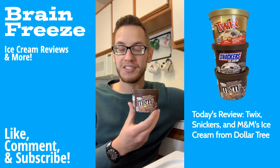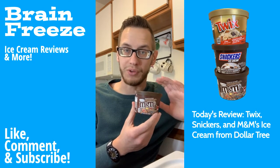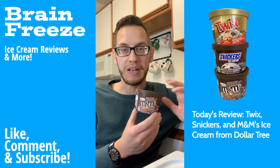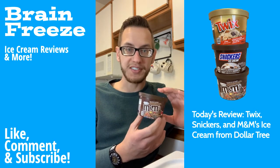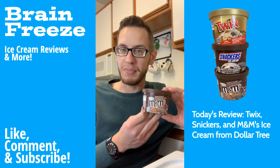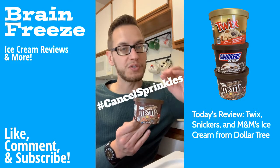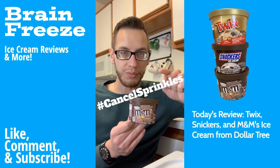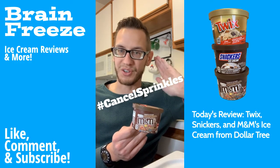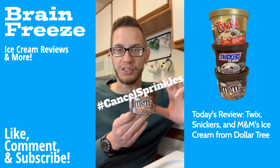Last but certainly not least — and again, I thought this one was going to be the best, full disclosure — and it was. The chocolate ice cream and the M&M's were really good. The chocolate swirl was excellent, a nice little touch. But the sprinkles — I think we can all agree, Freeze Fam — we need a hashtag: cancel sprinkles in ice cream. Make the ice cream community know that we do not want sprinkles in our products. Sprinkles are gross. Hashtag cancel sprinkles — leave that in the comments below.